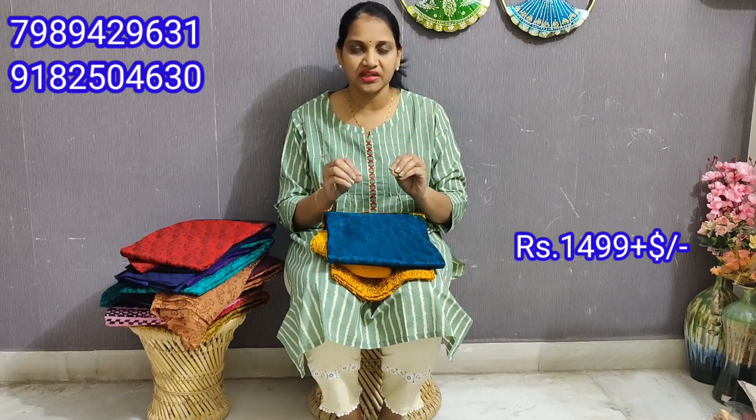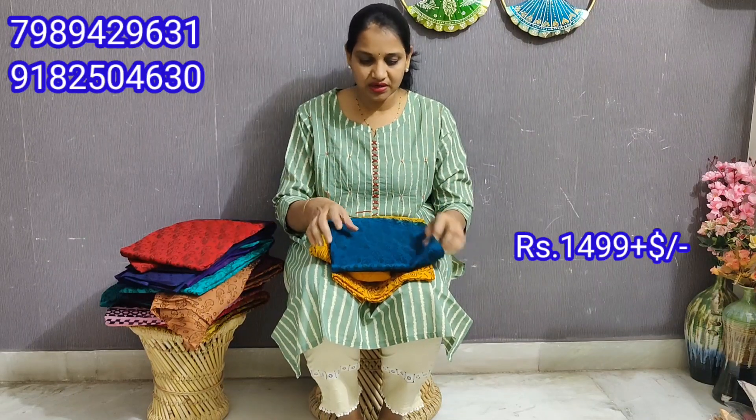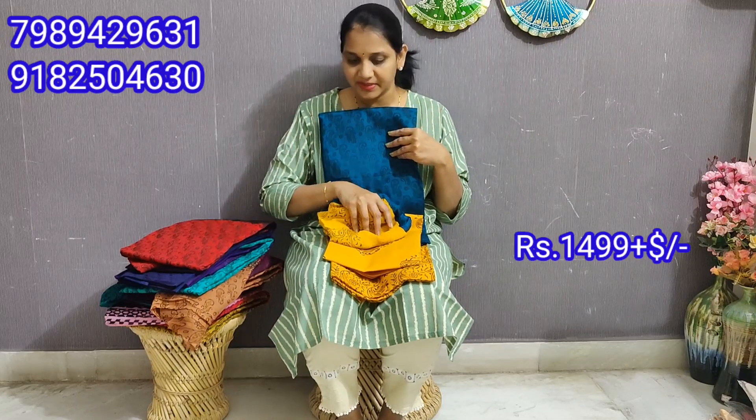I have Leharia Georgette dress materials. The price is $14.99. If you want a dress material, you can order to get it. You can choose a dress material — each top and bottom is 2.5 meters.